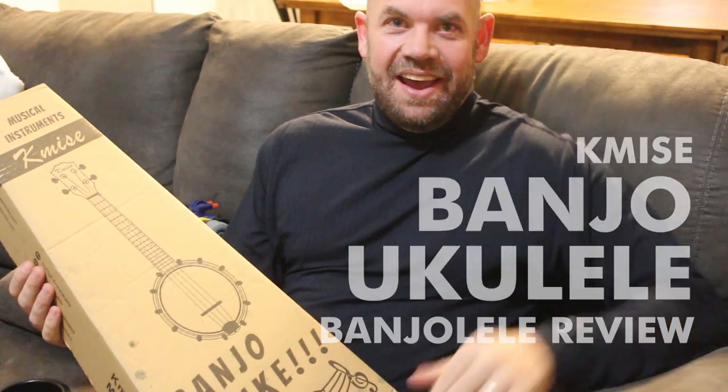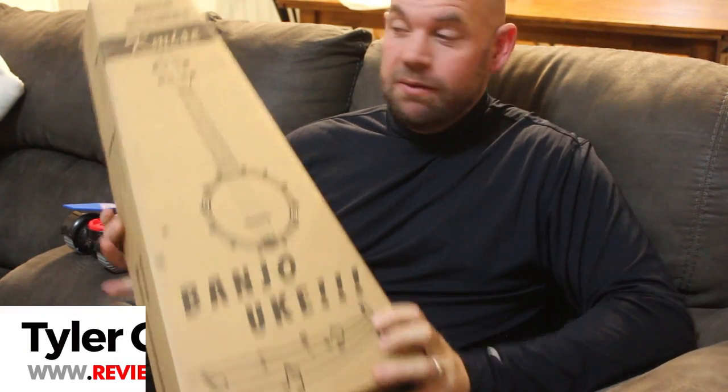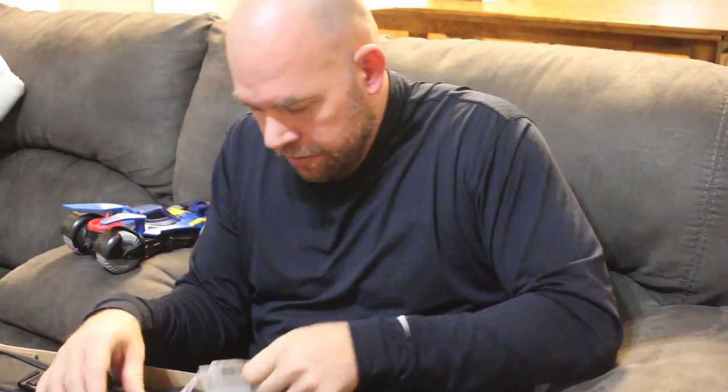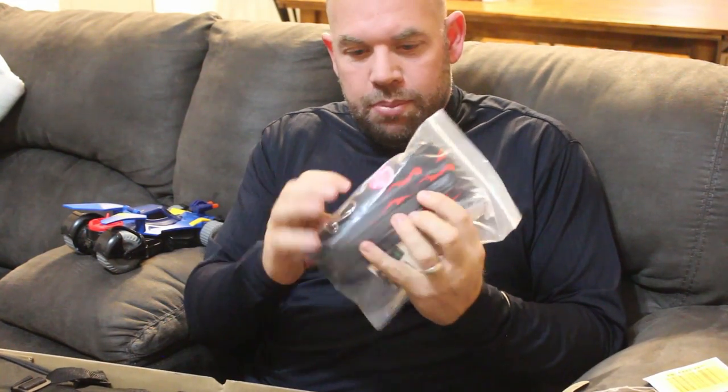Hey guys, it's Tyler from Reviews of Cool Stuff, and today we're looking at a banjo ukulele from Kameez — this might be called a banjo lele. Let's take it out and look at it. It looks like it comes with some extra strings — I already took that off — and it comes with a strap and a pick.